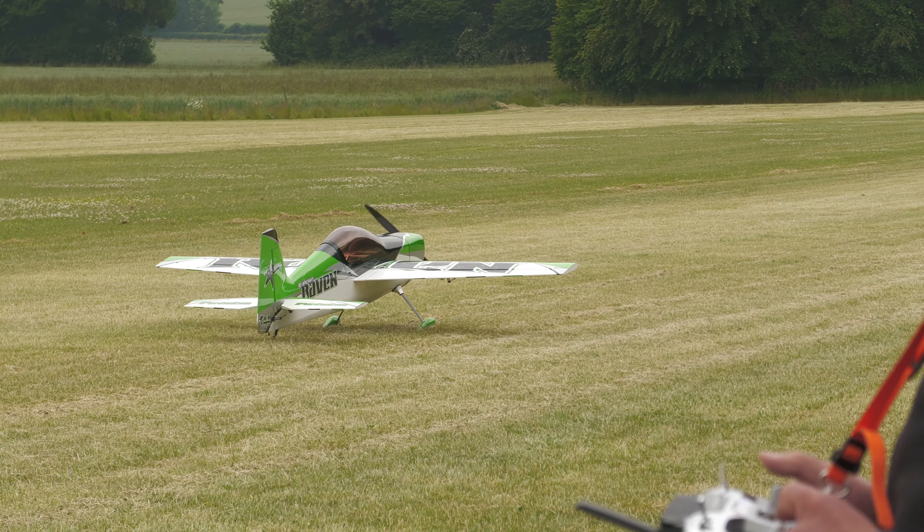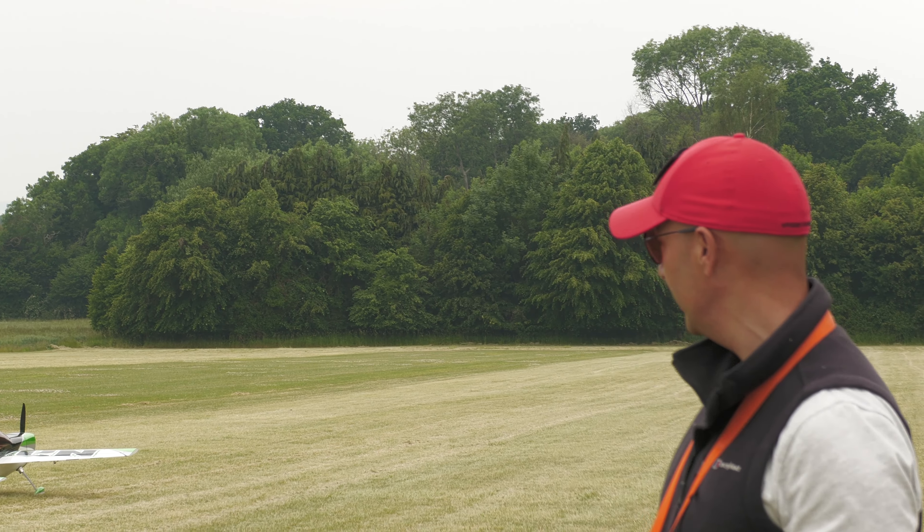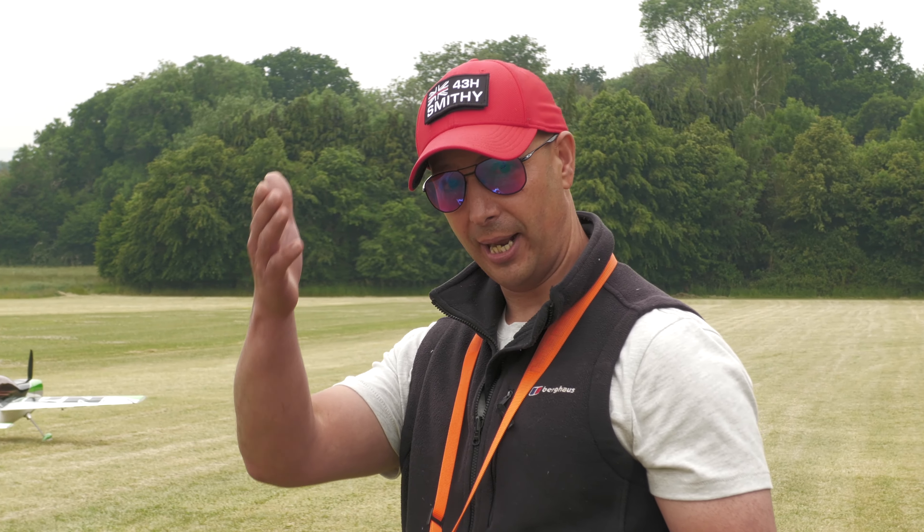Very nice. That turned into a landing. Happy with that? It flies really, really well — really locked in. Obviously Matt built this.